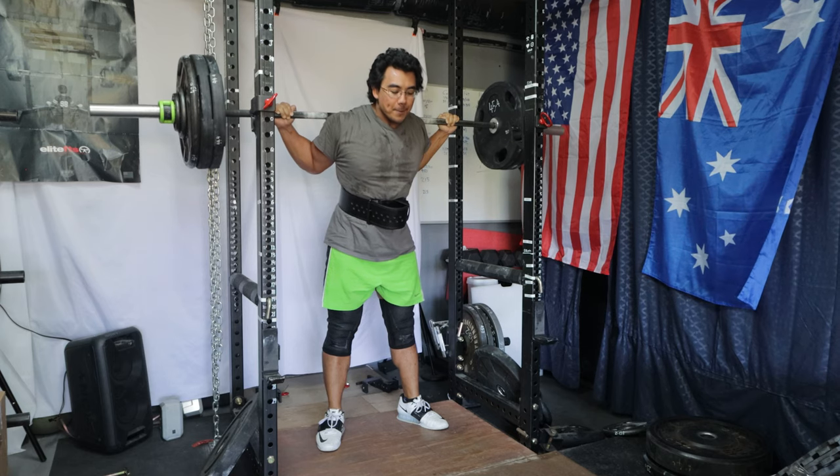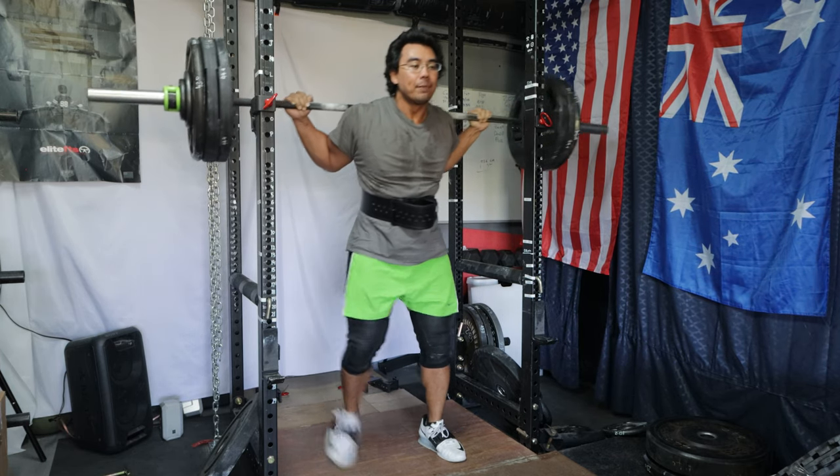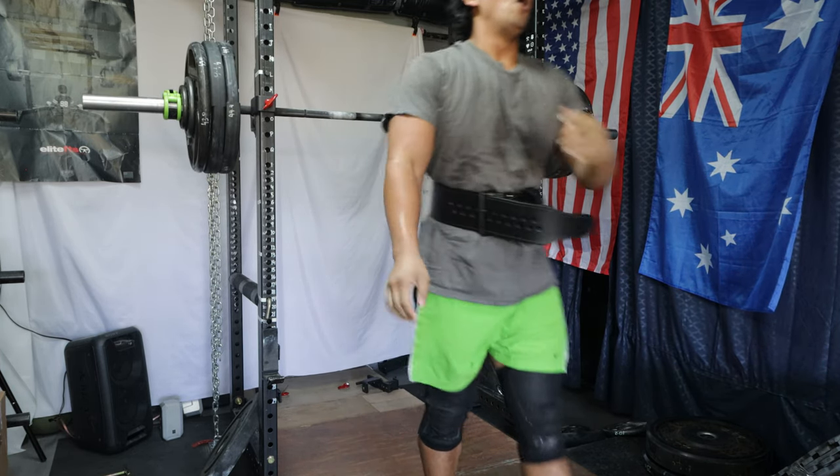The 14th week is actually the second deload week of the program, so we're wrapping up the second phase. Instead of going over the very low volume, very low intensity weight program that I did this week, we're actually going to go over some training results from phase two, compare them to phase one, and bring up some really exciting spreadsheets.